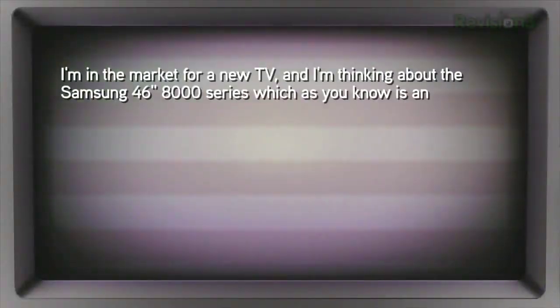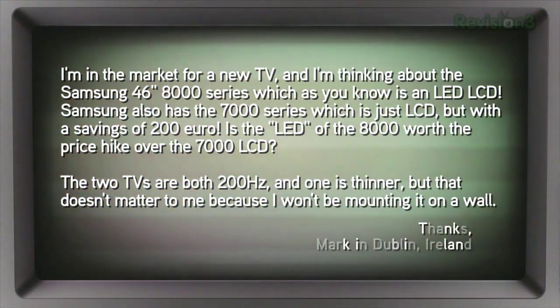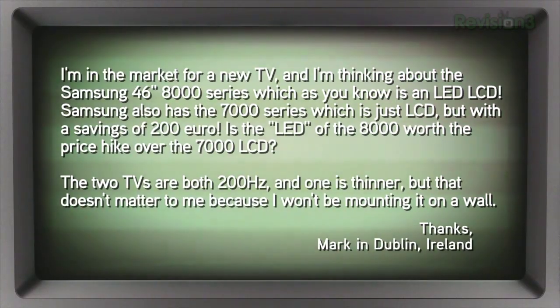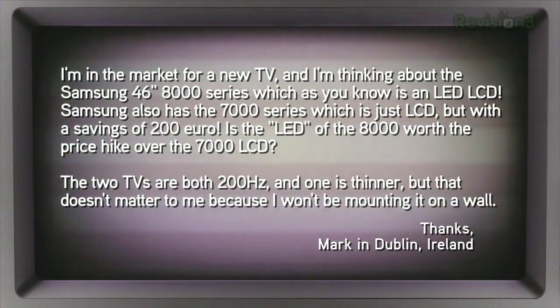Mark writes in: I'm in the market for a new TV and thinking about the Samsung 46-inch 8000 series, which is an LED LCD. Samsung also has the 7000 series, which is just LCD, but with a savings of 200 euros — about $400 US. Is the LED of the 8000 worth the price hike over the 7000 LCD? The two TVs are both 200 hertz; one is thinner, but that doesn't matter to me because I won't be mounting it on a wall. Thanks, Mark in Dublin, Ireland.